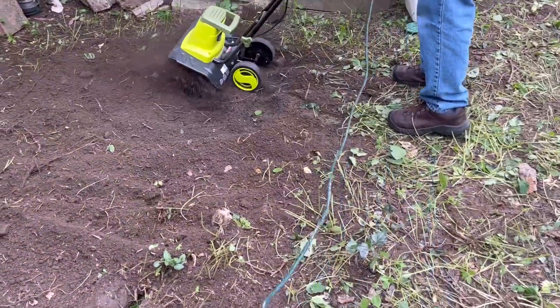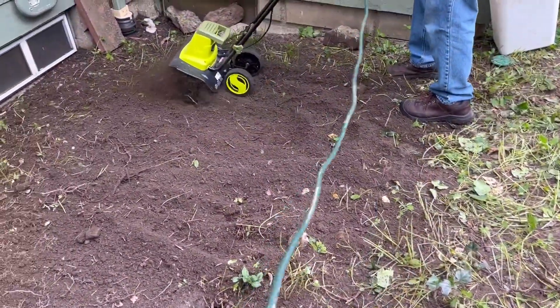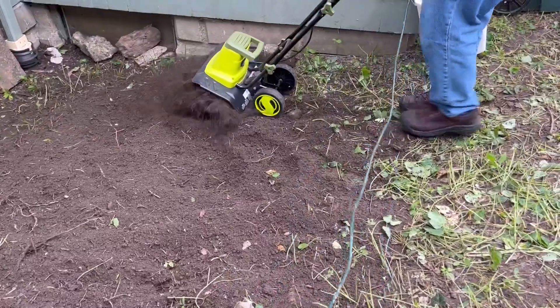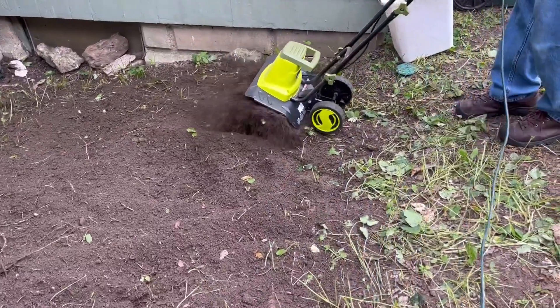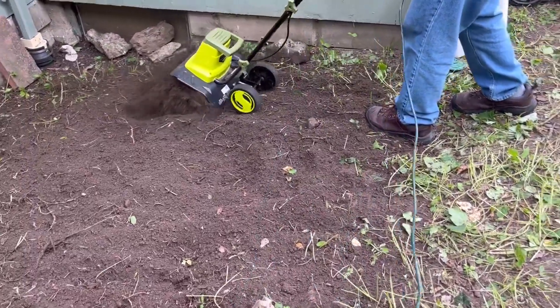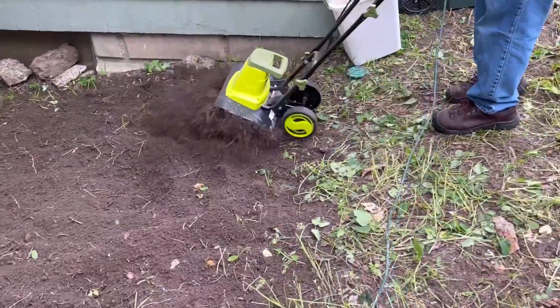This area has a lot of roots and weeds and rocks and it was really bumpy, but this tiller has done an excellent job in ripping through all of the roots, all the weeds, and even through the rocks. Overall I have absolutely loved this tiller.